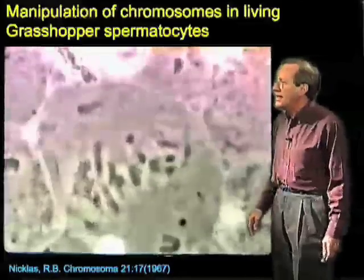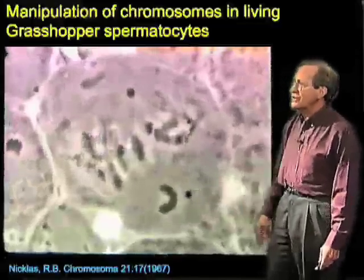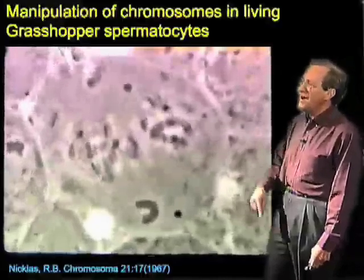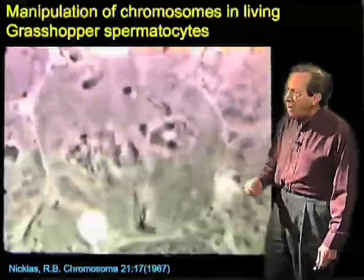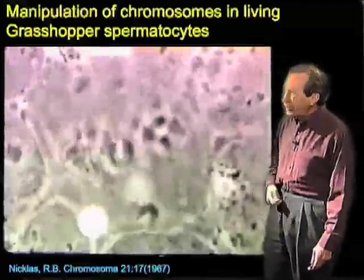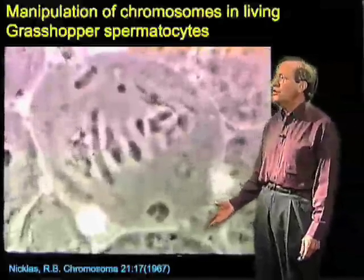There's the needle. It's coming in and interacting with this chromosome, and the chromosome then starts to try to reorient, but Nicholas comes back in and knocks it back. It tries to get up there again, and now he's pulling hard on that chromosome and pulls off that attachment. So now this chromosome is sitting there with no spindle attachment.